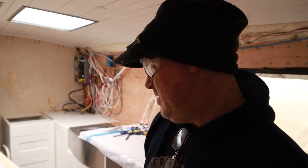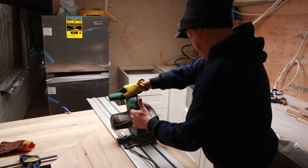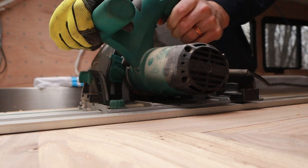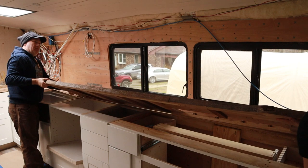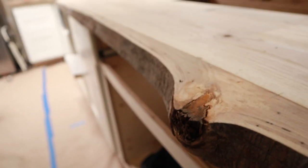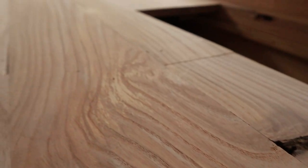Richard was kind enough to let us borrow his track saw, which is really nice so we can get some good straight cuts. The track saw is my favorite tool that we don't have — so many projects would have been so much easier with it. It looks amazing. It's great to finally see it in its spot.